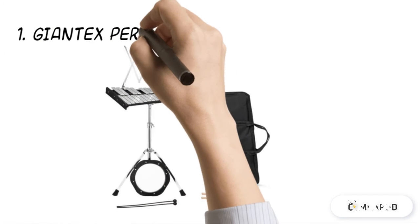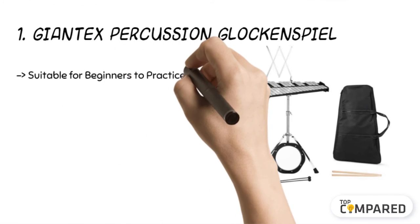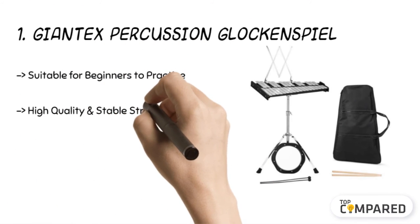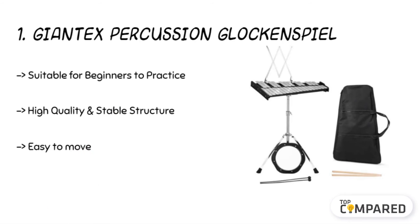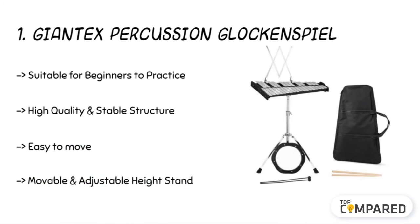The final product is the Giantex Percussion Glockenspiel. It is made of 30 notes of aluminum plates and has an electroplated stand and an 8-inch practice pad with a pair of wooden sticks. The adjustable height of the stand is 23 to 38 inches, and it is easy to move and set up.